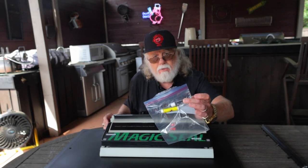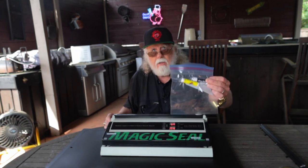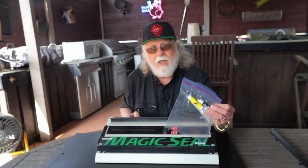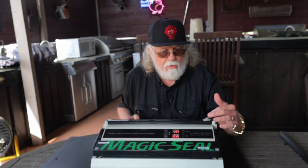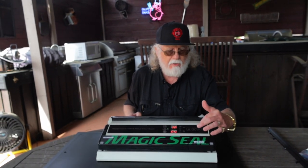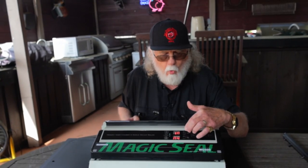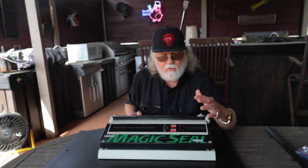That's a normal Ziploc brand freezer bag — worked like a charm. Didn't have to cut it, didn't have to do anything other than just seal it up. This feature allowing you to seal regular freezer bags might be worth the price of admission for some of you. Keep in mind you can also use the nozzle mode in manual with the vacuum stop button and the seal stop button. The vacuum timer ranges from 1 to 60 seconds and the seal timer from 1 to 15 seconds in manual mode.